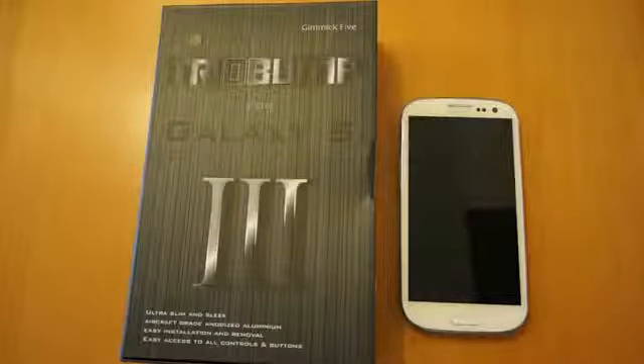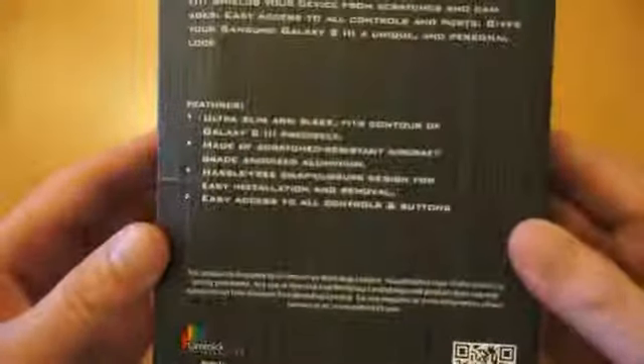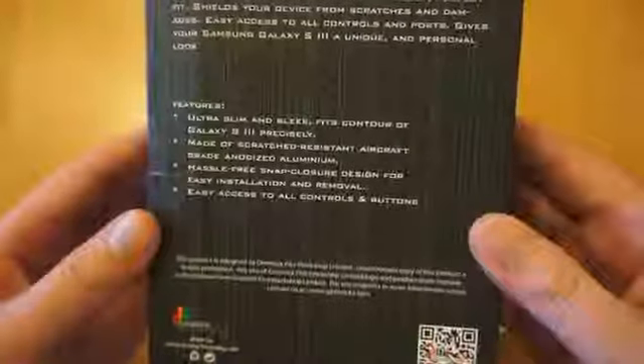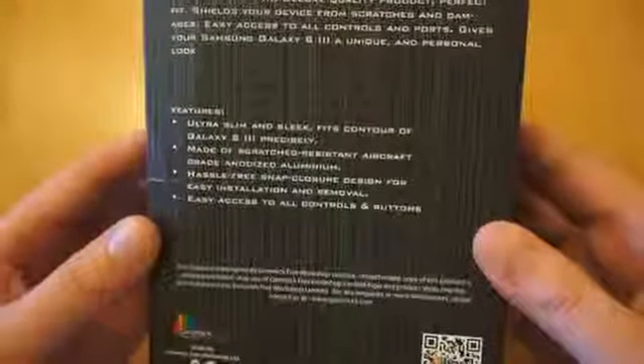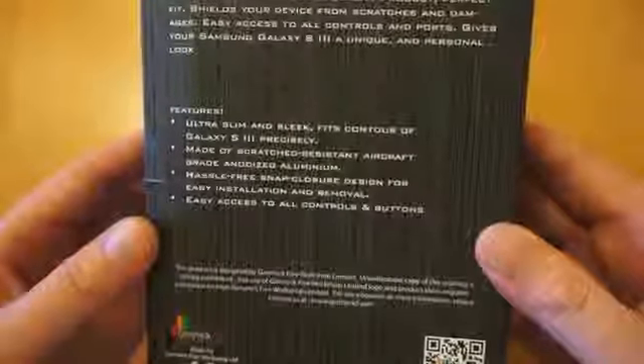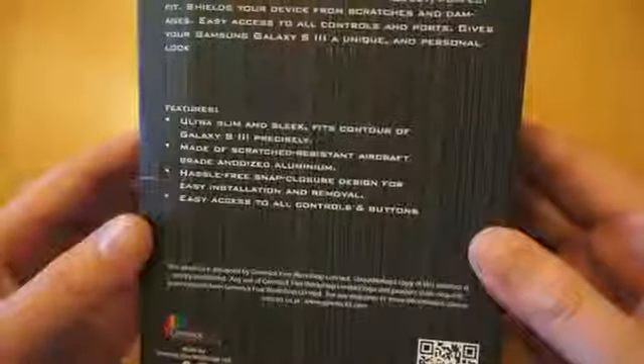This is quite a special case as it's the first metal bumper I've actually tested. I'll give you a quick look at the packaging. It's quite a nice presentation box. Some of the features listed: Ultra Slim Sleek, fits the contour of the Samsung Galaxy S3 precisely, made of scratch resistant aircraft grade anodised aluminium, hassle free snap closure design, easy installation and removal, and access to all the controls.